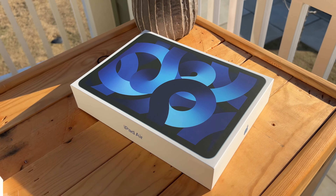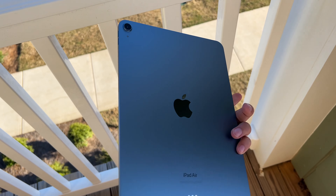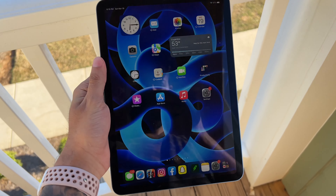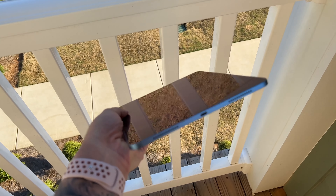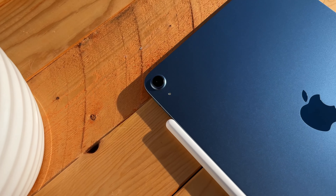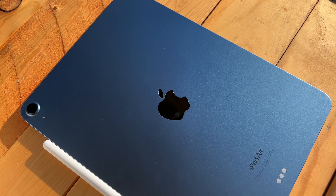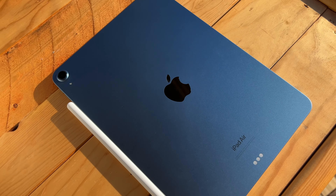Well, no worries — I'm going to lay down the facts for you guys, as well as give you my opinions on this all-new Air towards the end of the video. But before all that, a quick unboxing is in order. So without further ado, let's roll that intro and hop right into an unboxing of Apple's all-new iPad Air Gen 5 with the M1 chip. Let's do this.